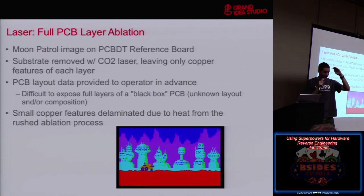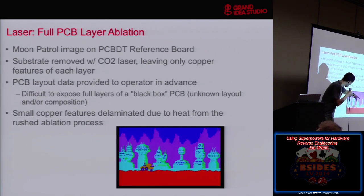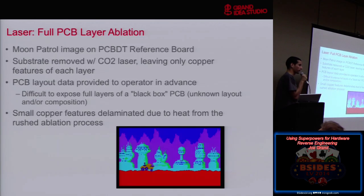In this experiment, I had a six-layer board — the PCBDT board — but part of it I had the six layers of Moon Patrol, as you saw on the title screen, with each layer of copper creating the layer of an image. So each color you see in this picture is a different layer of copper, all stacked. The picture on the front of the slides was the X-ray looking at all of them. This is like the original design file. So I said: what if we can remove all of the substrate and leave the copper of those different layers — would we get a cool Moon Patrol image?